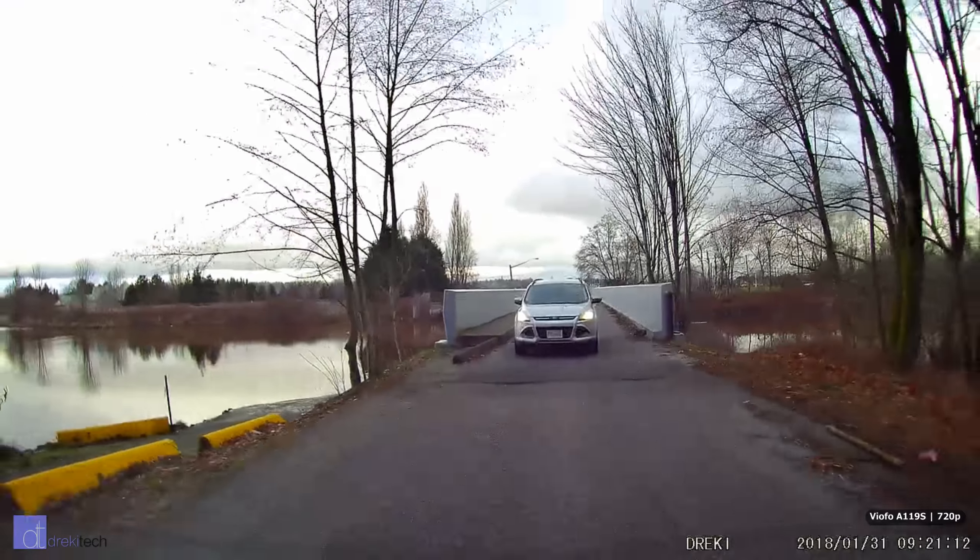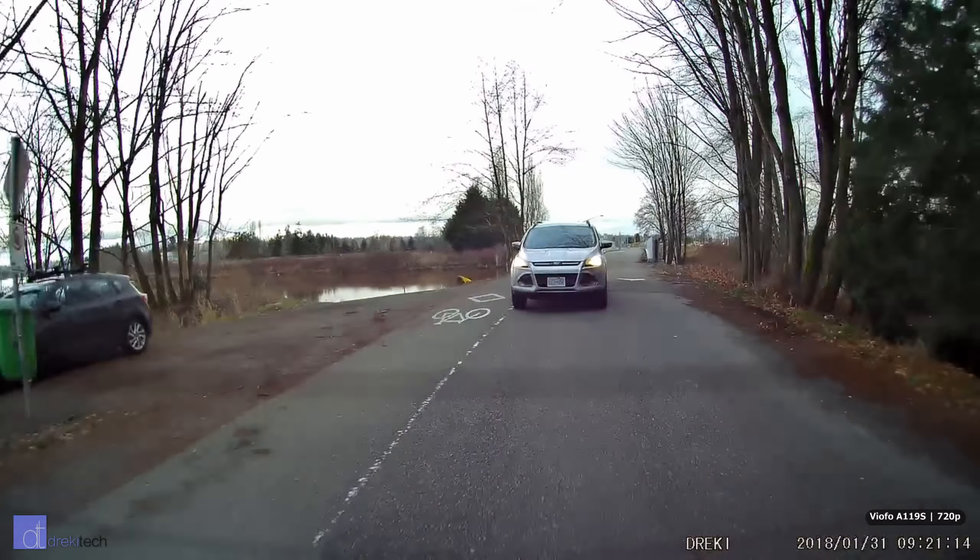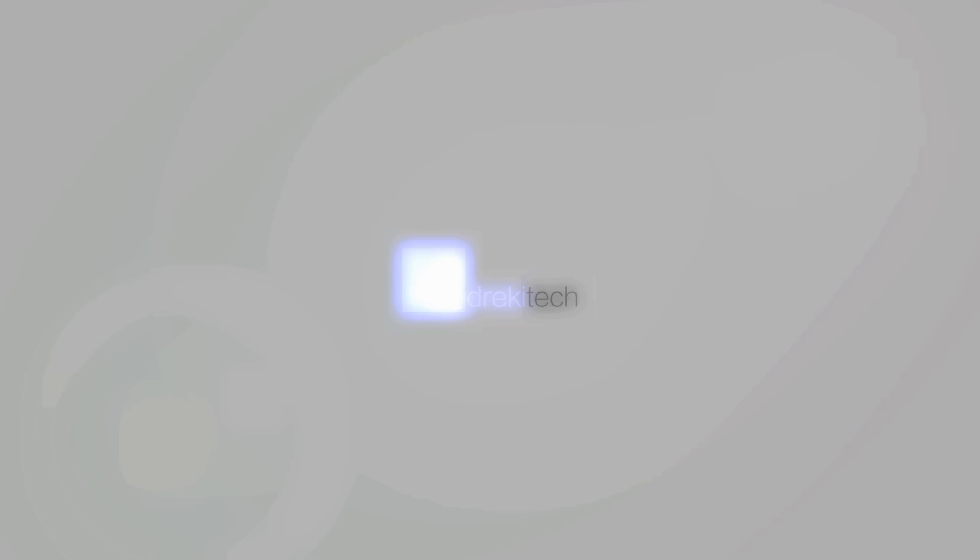If you talked to me a couple months ago I would have been all about resolution. The highest resolution that a dashcam can shoot at is the best because it makes license plates easier to read.